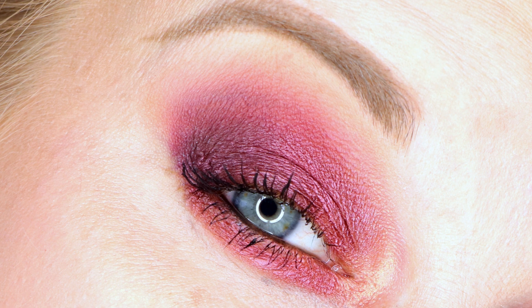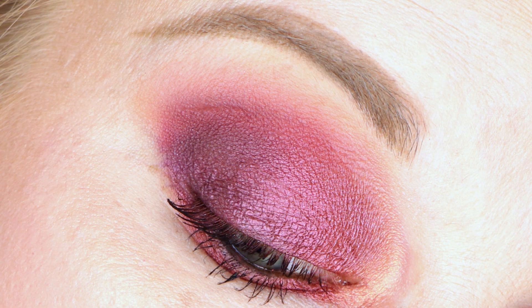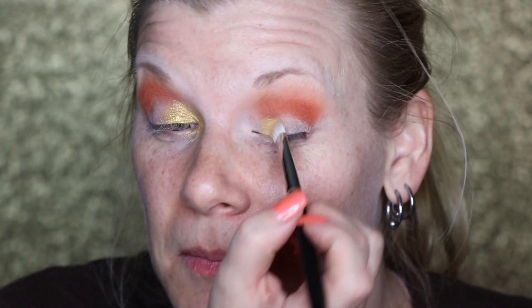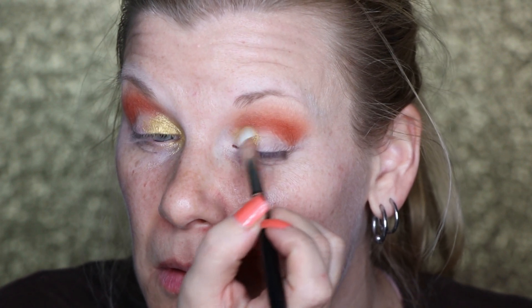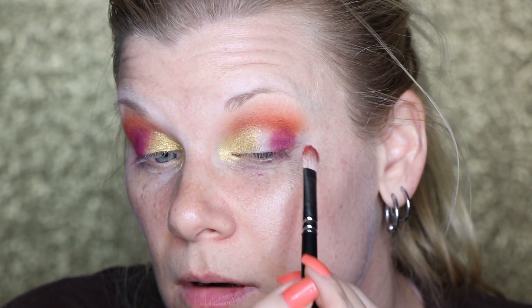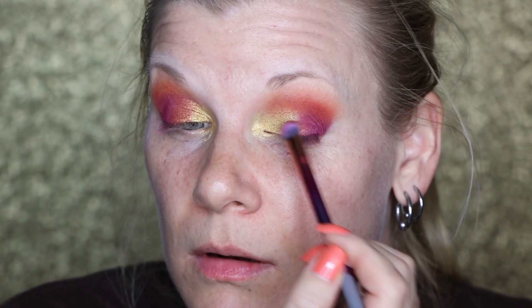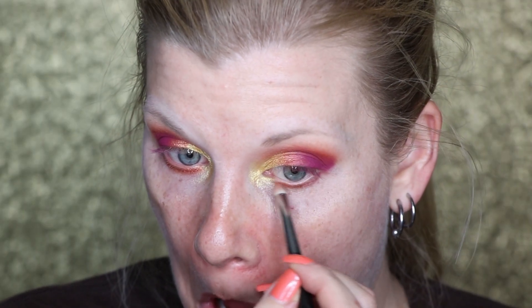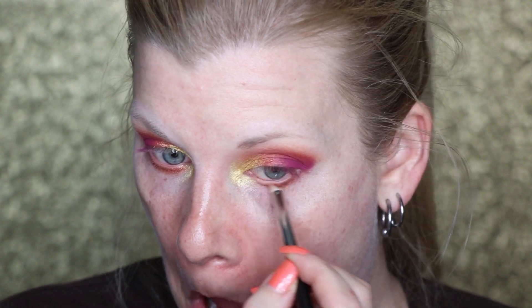For look number four, I have Sauce through the crease, Living on the lid, FOMO on the inner corner, TBT and Goals mixed together through the outer corner and crease, and the black ILY in the very outer corner. For today's look, I have Savage through the top of my crease and Goals through the middle of my crease, Truth all over the inner corner pulled halfway across the lid, TBT on the outer corner, and Low Key to transition between Truth and TBT. Fresh is on the brow bone, and I replicated the colors on my lower lash line — Truth on the inner corner, Low Key in the middle, and TBT in the outer corner.